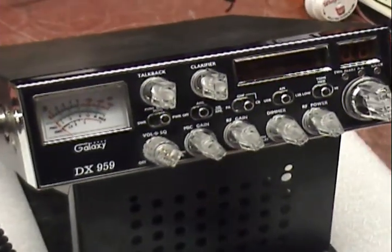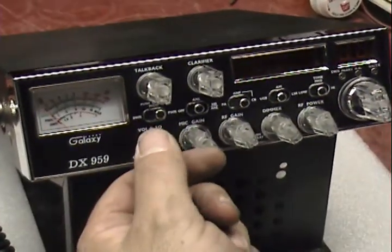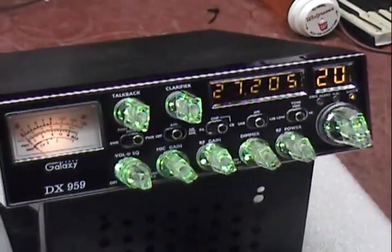Hi, this radio is for Josh in Naples, Florida. It's a DX959. He asked us to put these nitro knobs on there for him.